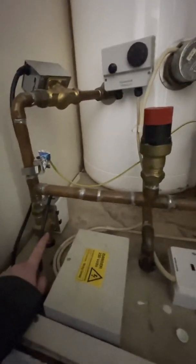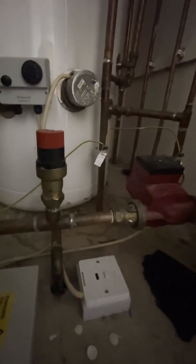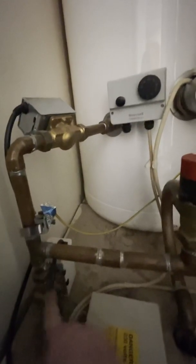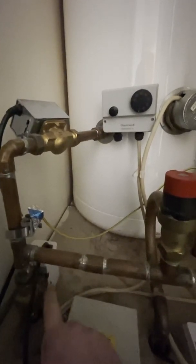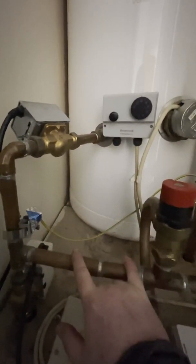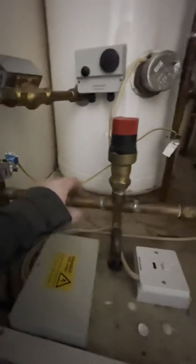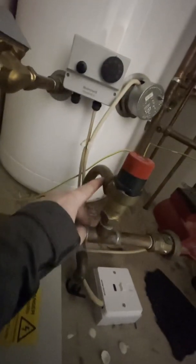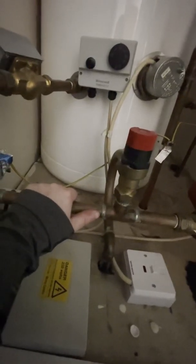So when you click your programmer on for heating, what will happen is that pump will turn on, the boiler will kick in, and it'll start firing hot water around here. And then when you switch to the hot water side, that one will shut down and this one will open up. And then when you shut both of them off, what happens is the pump will stop running, these valves will shut, and there'll be an excess of heat in here. The heat will then end up going around this bypass valve, which helps it circulate around the flow and return to stop a build-up of heat in this area.